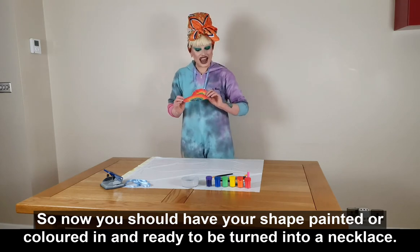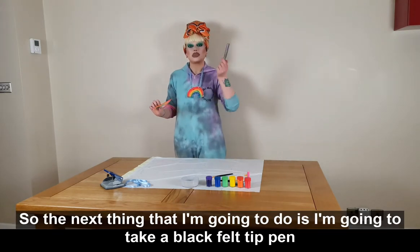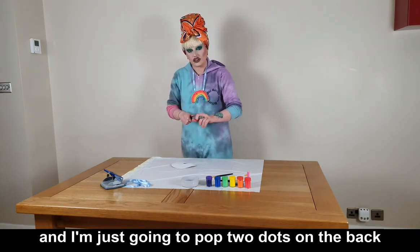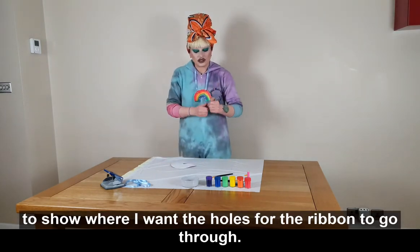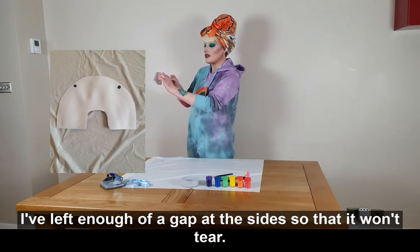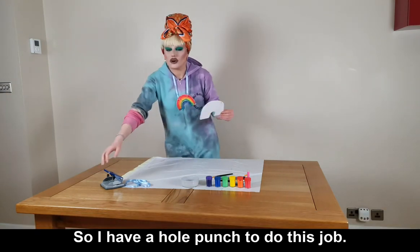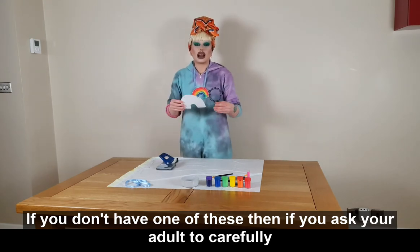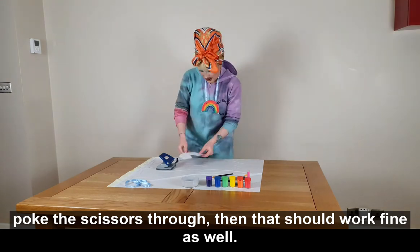The next thing I'm going to do is take a black felt-tip pen and pop two dots on the back to show where I want the holes for the ribbon to go through. I've left enough of a gap at the sides so that it won't tear. I have a hole punch to do this job — if you don't have one, ask your adult to carefully poke the scissors through and that should work fine as well.